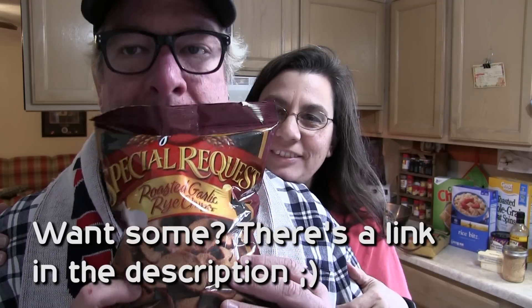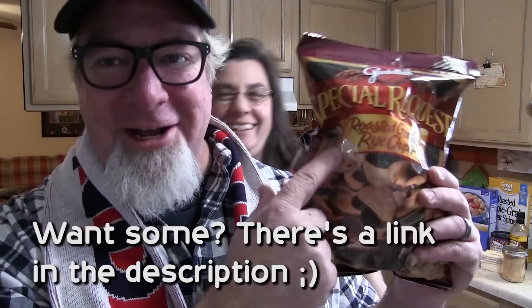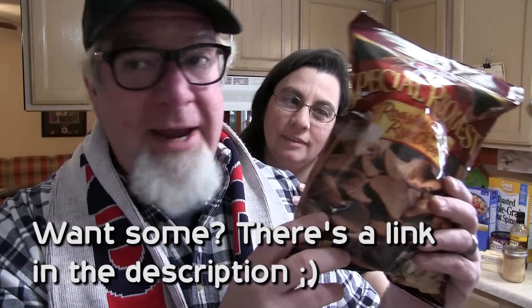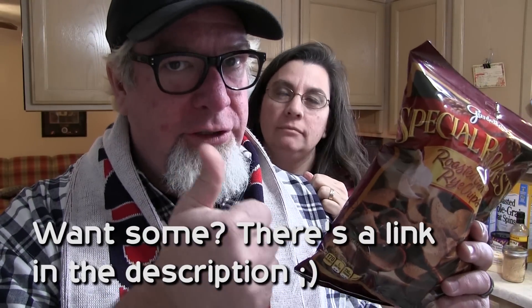Here is your new best friend when it comes to party mix — Gardetto's. These are the really awesome crunchy garlicky toasty things. They make them so you can just buy that bag, and that is the key. We tweaked the recipe too, but this is really the good mojo.